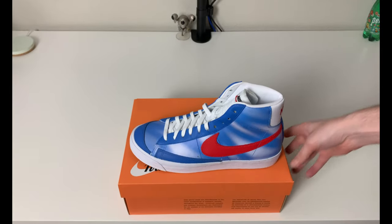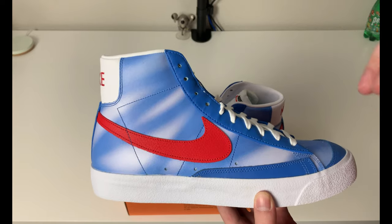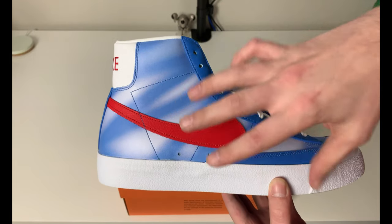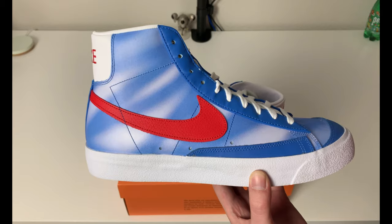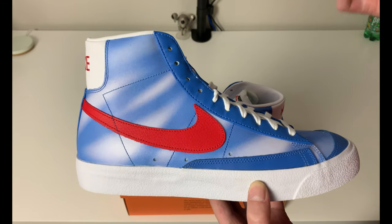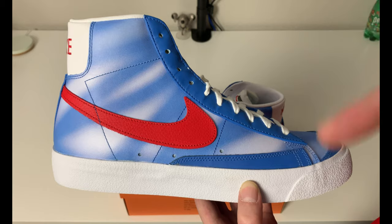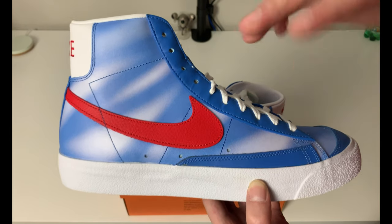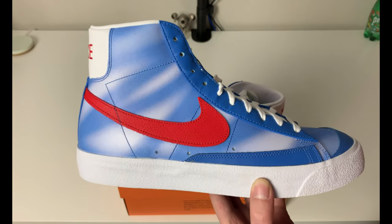We have a Blazer Mid Vintage with an all-leather upper — leather is actually the only material used throughout this entire shoe, about 99% leather. It has a cloud-looking blue-white faded spray kind of look. It's a Hardwood Classics edition, supposed to resemble the 1980s style aesthetic of basketball jerseys. I'm not quite sure exactly which team it represents — you have teams like the 76ers and Washington Bullets that were red, white and blue — but we have a Pacific Blue and red colorway on this Blazer Mid Vintage.